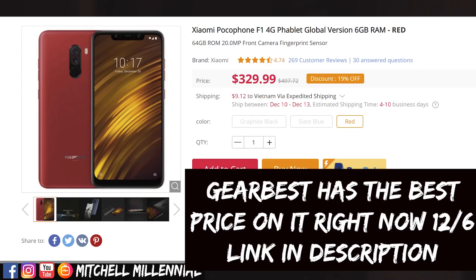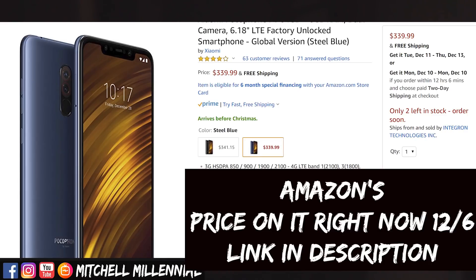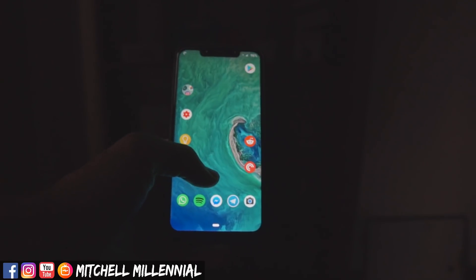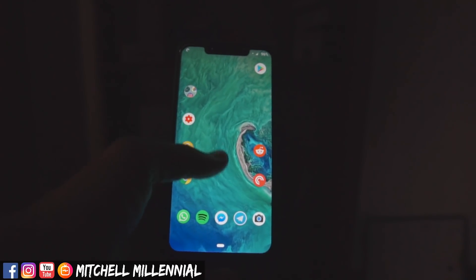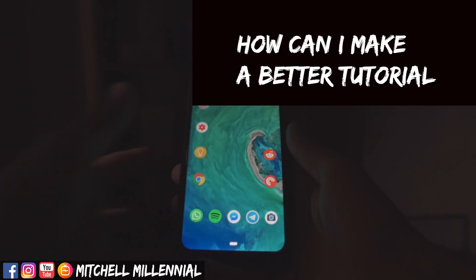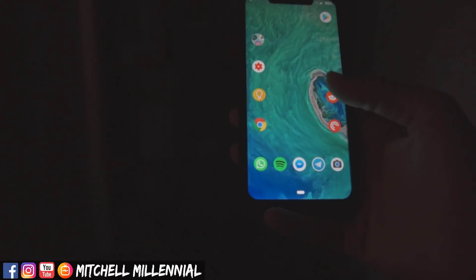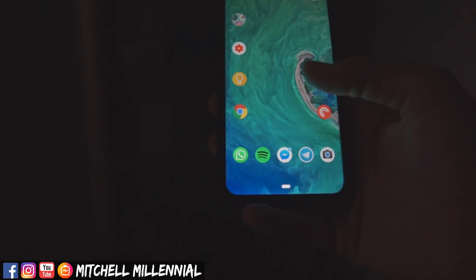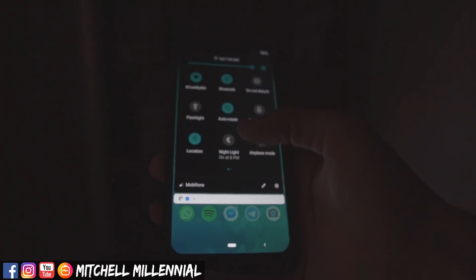If you are looking to pick up the Pocophone F1, I will have links to Gearbest, Banggood, Amazon, and AliExpress listed in order from the cheapest at the time I make this video. Also, I've had a few requests to do videos about how to unlock your bootloader and load a custom ROM on your phone. I'm not the best at giving tutorials about this super technical stuff, but if you guys really want to see me do a video on that, I would be more than happy to do so.